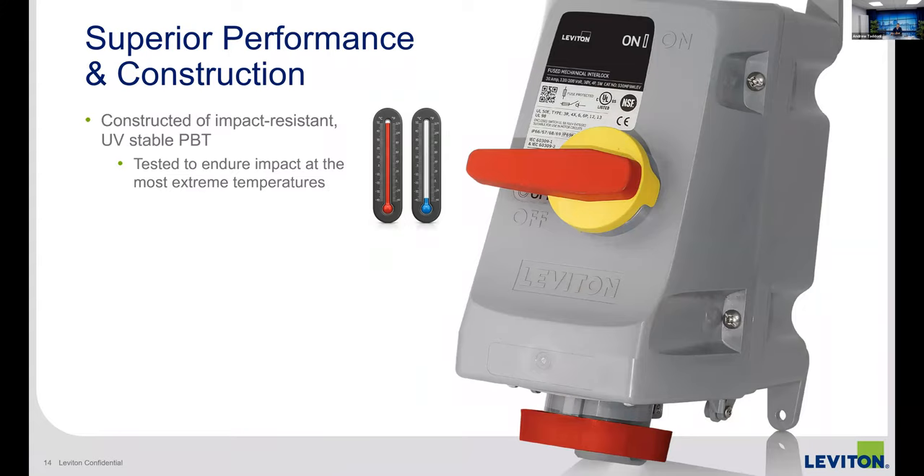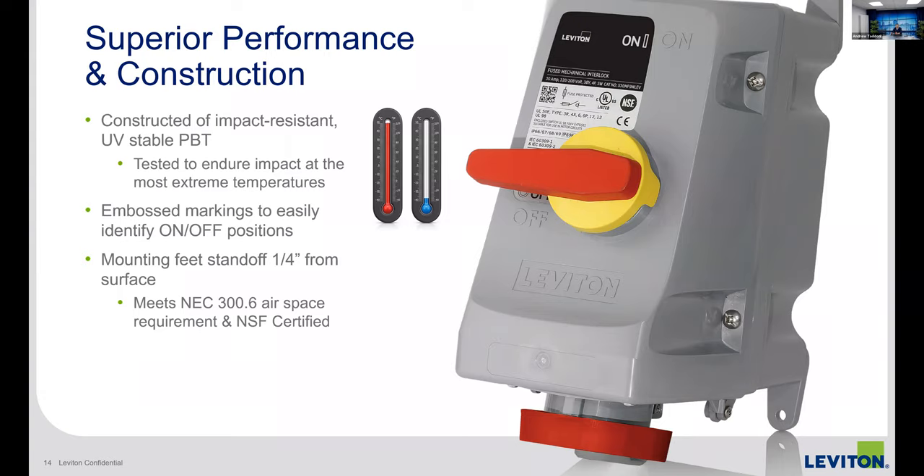With our mechanical interlocks, we chose a very tough material. These go through the same temperature testing, and the switch on the inside can operate in the hottest and coldest temperatures without issues. The on/off labeling is embossed in the product. The mounting feet also help achieve NSF certification — you have to stand a certain amount off the wall so people can clean behind the mechanical interlock. The feet come with the device and are adjustable for multiple mounting configurations.